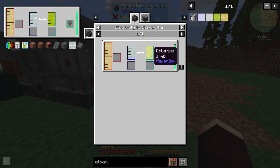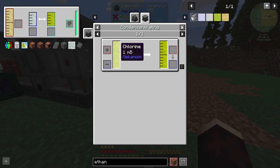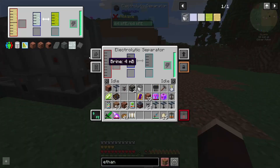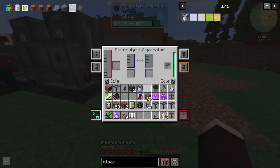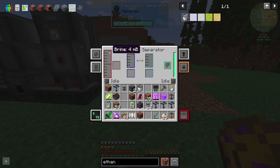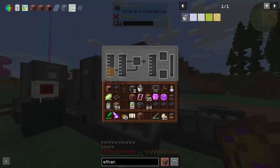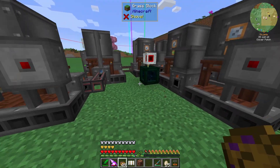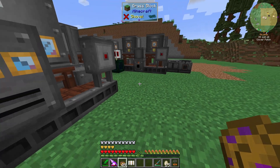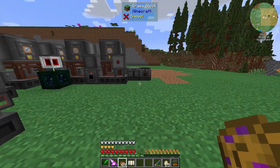Alright, so if that's the case, now we can build this thing. The brine's going to go into here, it's going to be separated — the sodium gas goes into this thing which turns into liquid sodium, which will then go into here and then we have the output there. And then the output we can do into casting basins — just a line of them with some import buses and stuff — and that can go straight into the base. That'll be how we want to do this. Cool, it's all working.